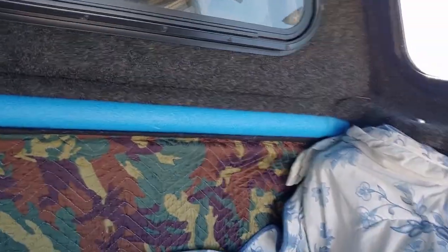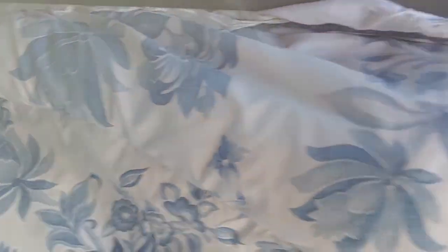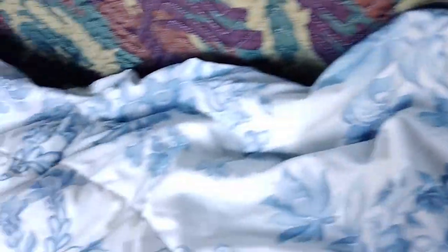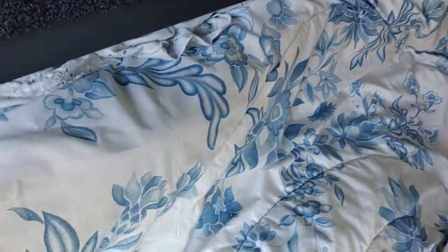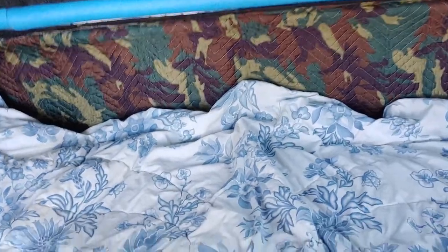I took a quilt — I think it's kind of like a down quilt — and I took another heavy blanket and shoved it in the corners up here to help keep cold air from coming through. Then I put this fairly thick quilt on top. It's seen its day, but I tucked it on this side too to give me another layer of insulation.